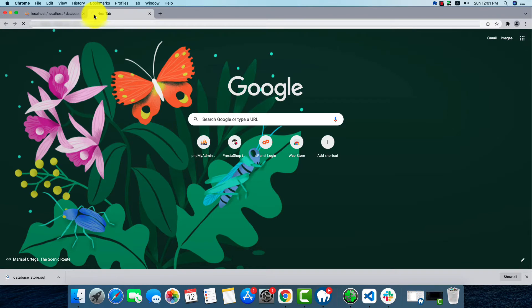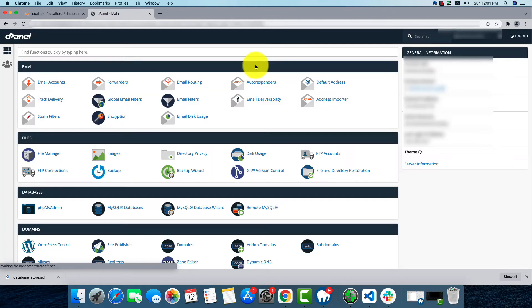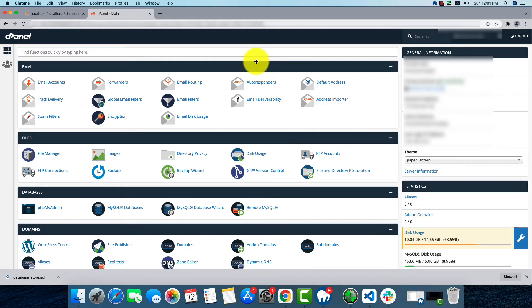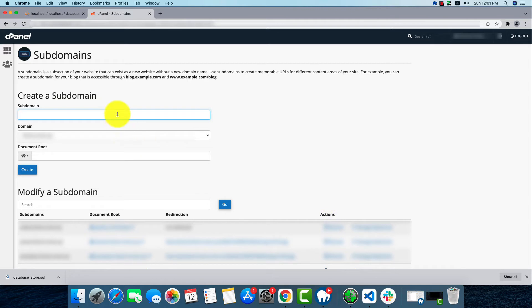Here we'll create a subdomain. I'm doing this just to show you, so I'm not going to install it in public_html. I'll create a subdomain just for test purposes. We'll go to the subdomains option and find the create a subdomain option. I'm going to name it demo sub.